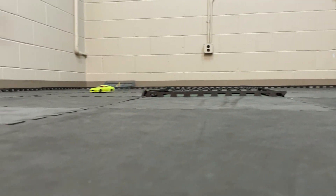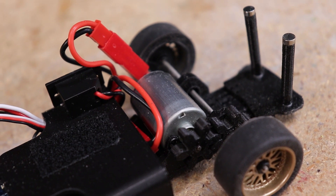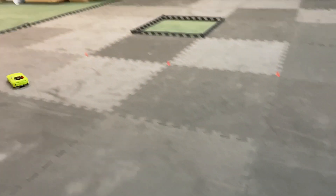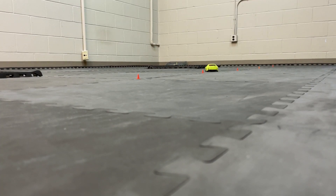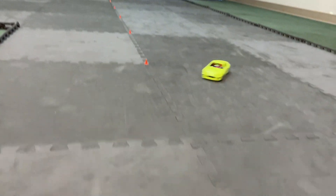The only issue I've encountered was the motor shaft spinning inside the gear. There's no flat spot on the motor shaft, unlike with the N20 motor and gear assemblies, and that's one disadvantage to using this motor. We may be able to come up with a solution at some point, but for now all I did was use a little super glue to secure the gear to the shaft.